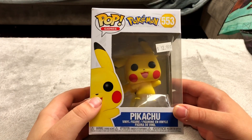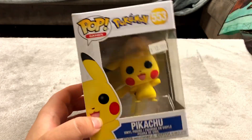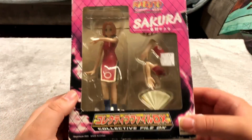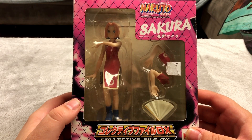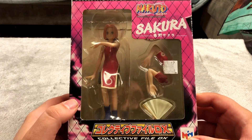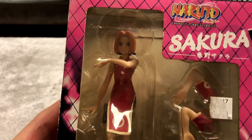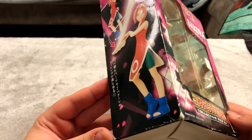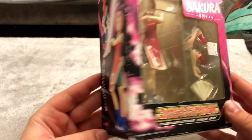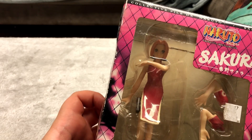Next up is a Pikachu Funko Pop I got from a comic store in Philly — pretty cool looking one. Now I don't know if this next one is bootleg or not. This is a Sakura figure from Naruto. I don't think it's bootleg but if you look at the face there's no eyebrows and the paint is pretty wonky. I got this for $15 at my local comic book store. Someone in the comments let me know if it's bootleg.